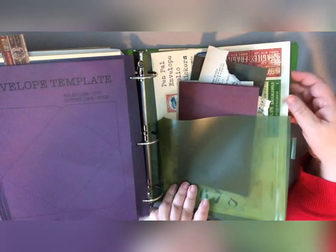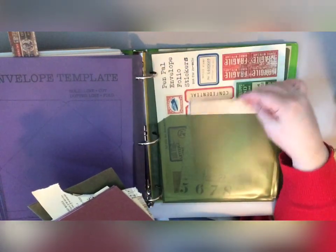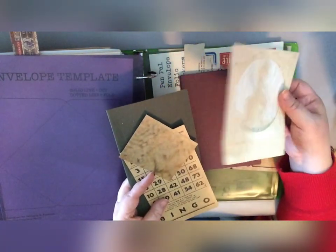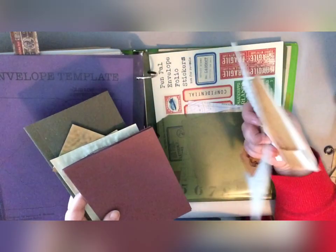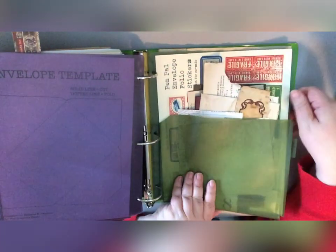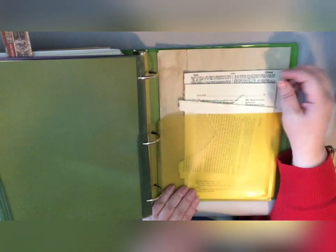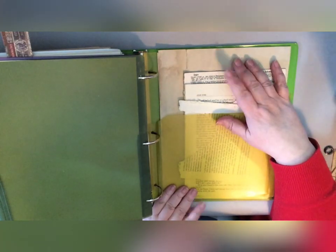Another pocket was full of things I thought I might work on if I had time — papers, a vintage bingo card, a CD envelope that I had already coffee-stained, music sheets and things for embellishing and collaging. The last pocket had book pages, a dictionary, and some coffee-stained paper.